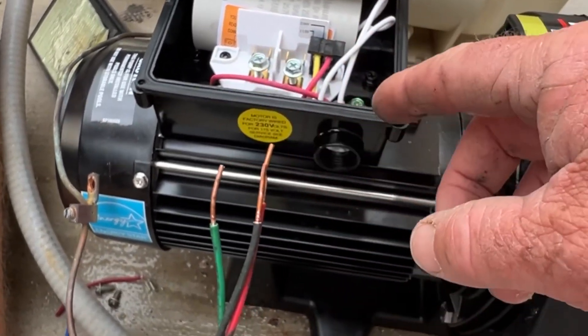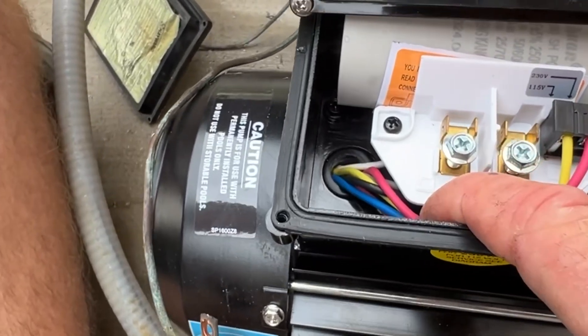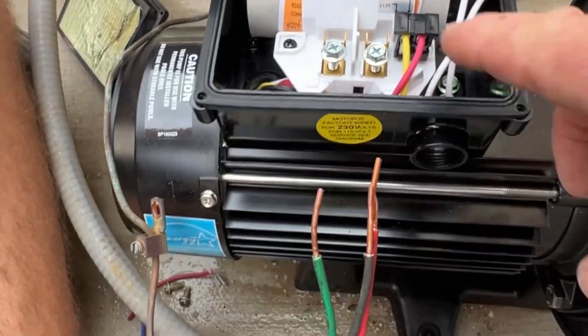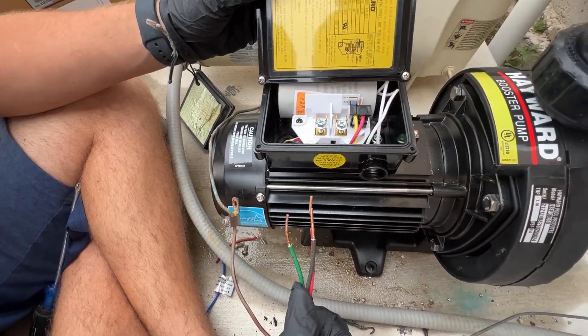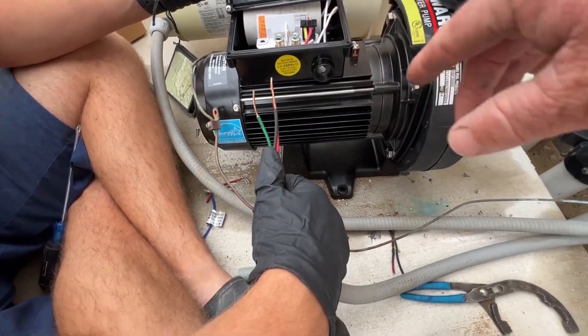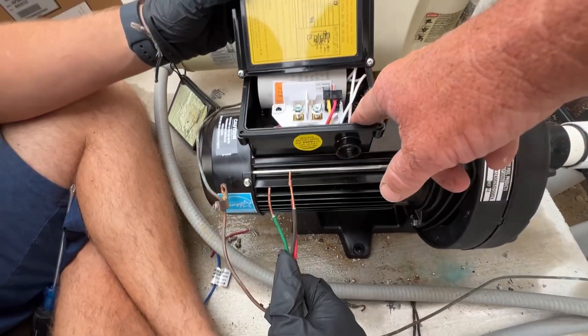L1 and L2 means line one and line two coming from the power pole — this is power in, also marked on the bottom. If you need to change it to 110 volt, you slide this up and move it over, then follow the diagram for 110. But everything we're wiring is 220, so we're going to put line one there, line two there, and ground down here on the bottom.